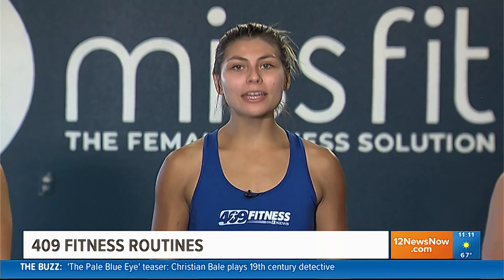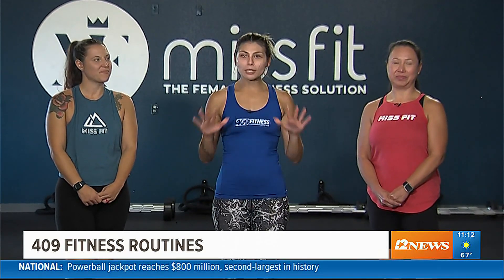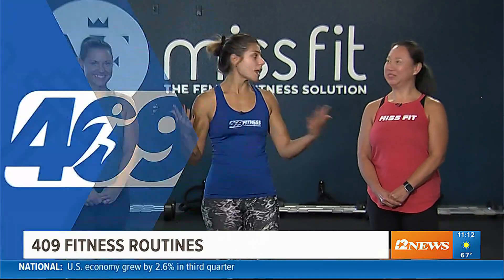Welcome back to another segment of 409 Fitness. I'm Sapphire Cervantes. Today we're in Mid County at Misfit Gym, here with Laney and Lynn. They're two certified trainers to help me help you figure out what exactly to do when you're working out at home, at the gym — just to get your movements in. I'm going to let them take over for today.